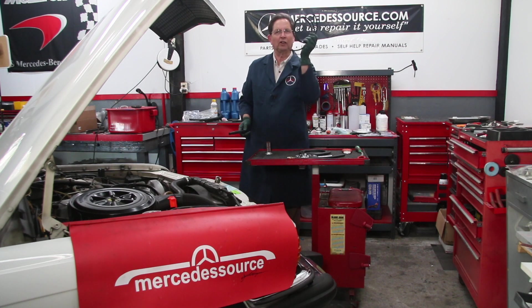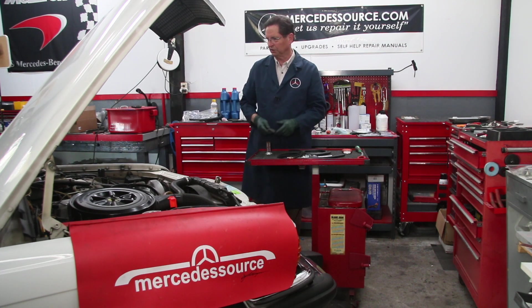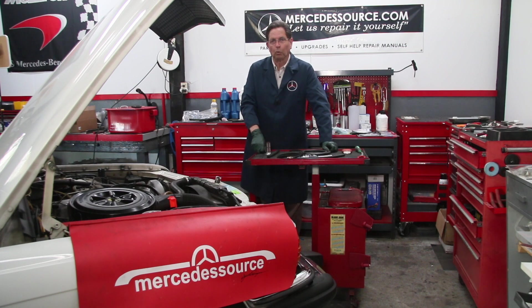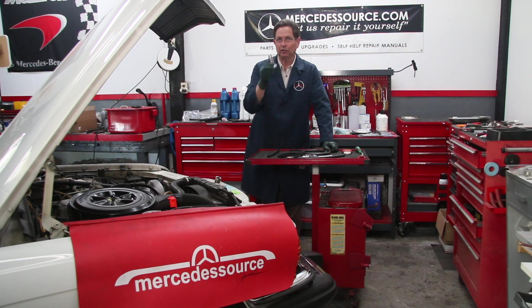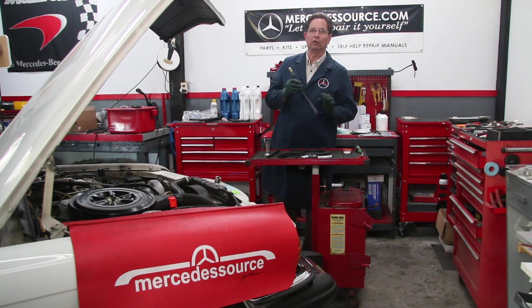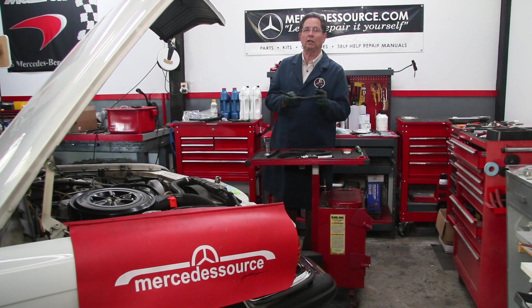I'm going to replace all the fuel injector return hoses, and I'm going to get back under the rear of the car. We're going to drain the fuel out, take a look at the fuel tank screen, and replace that rear fuel tank hose, because this is the one that is often neglected and this is the one that will fail and leave you stranded.